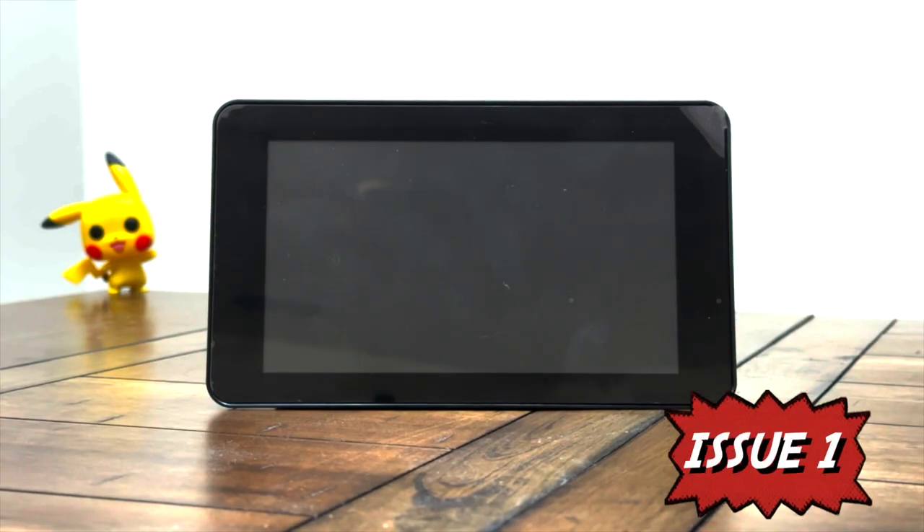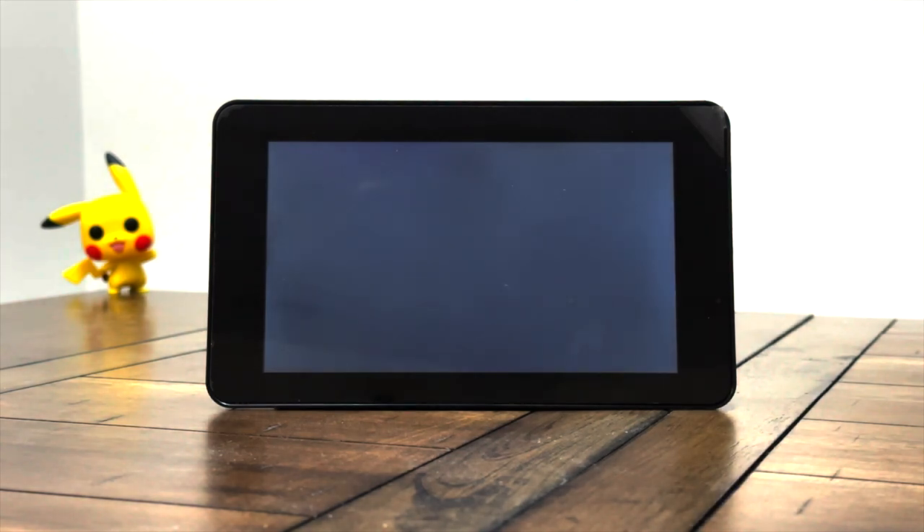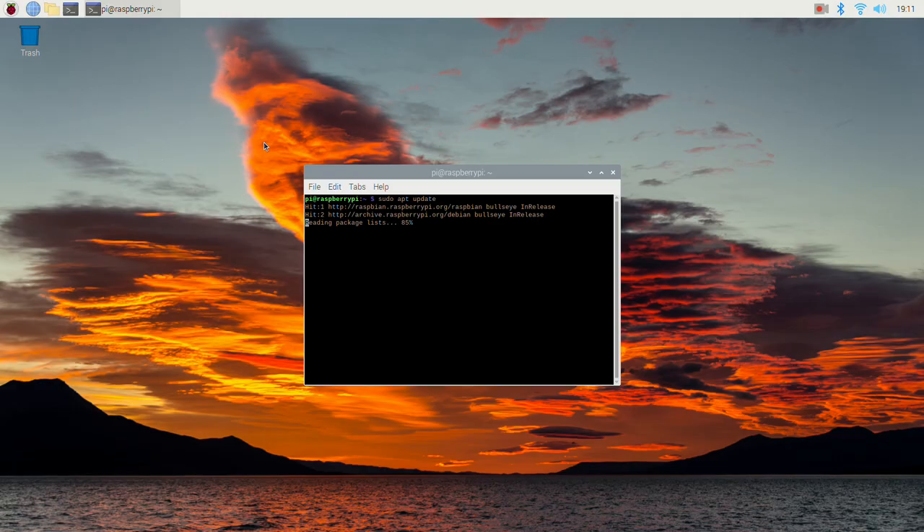Now let's check some of the issues I faced while doing this project. The first issue: sometimes the Raspberry Pi may not display anything on the screen, in which case you will need to use an existing HDMI cable to update your Raspberry Pi. Make sure the Raspberry Pi is running the latest version of Raspbian and then reboot once.